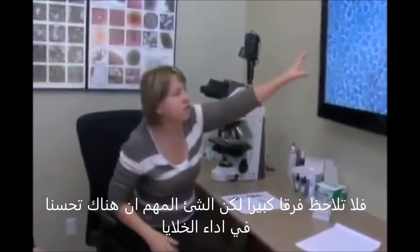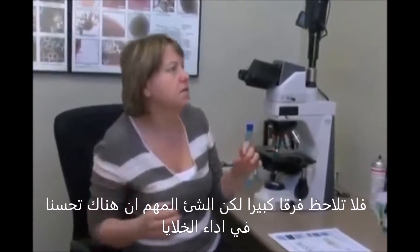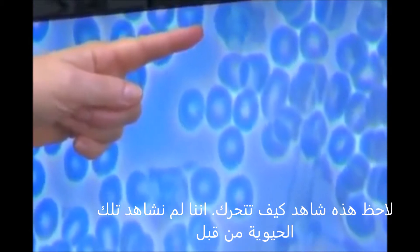The important thing is that you actually see much better spark between your cells. Look at this white blood cell — just watch it for a little while. This white blood cell will move. This is called viability of the white blood cells; they're definitely more viable. You can see them moving and look how it's changing shape. That viability has definitely improved. Look at this one — look at how it's moving.